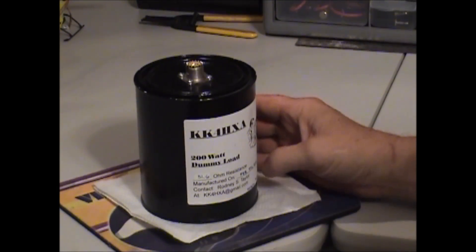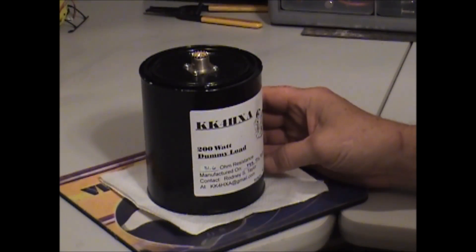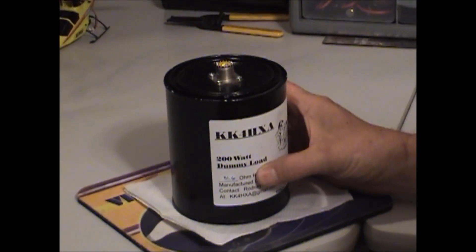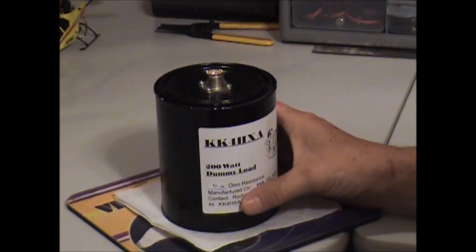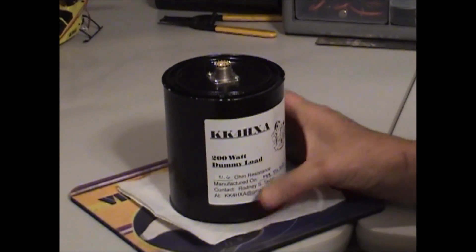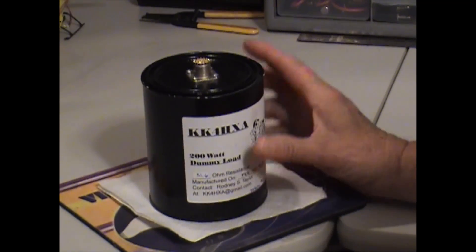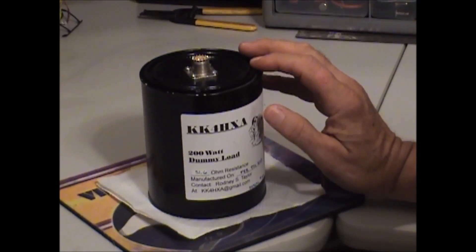There are so many different styles and different ways of doing it that I just wasn't satisfied. So I made mine just a little different. By doing this, it has made my packaging so much smaller. I don't have to put it in a gallon-size can or anything like that. This is a standard quart-sized paint can.